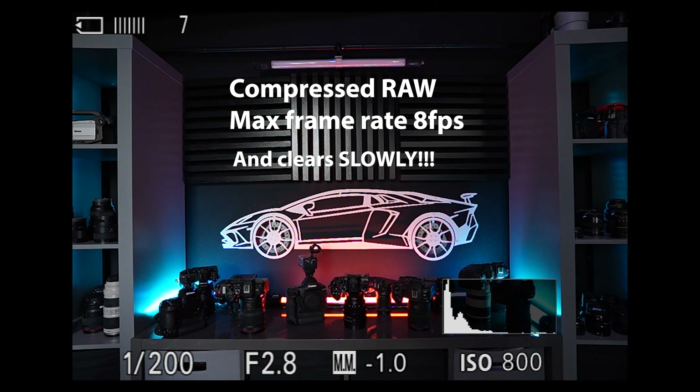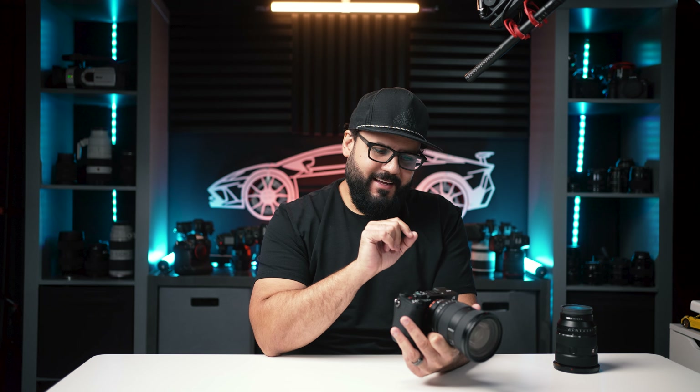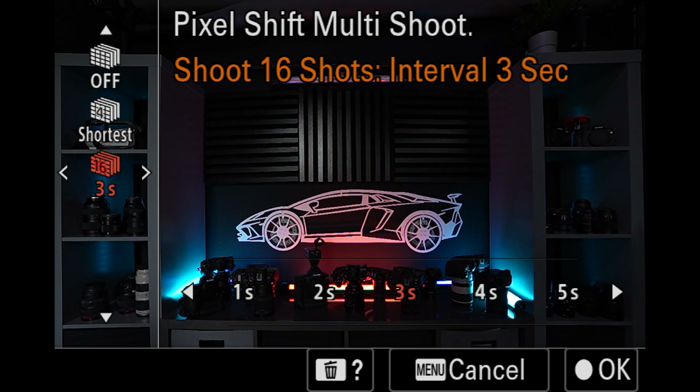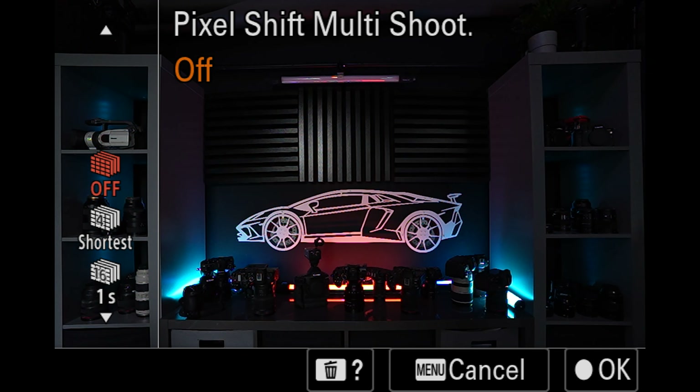The a7CR does have one trick missing from the a7C2: pixel shift. In case 61 megapixels isn't enough, you can use pixel shift, which moves the sensor using the IBIS system to create multiple frames and produce an even higher resolution image. But personally, I never looked at a 61 megapixel image and thought I wished it was larger. Having the 10 fps shooting rate of the a7C2 is more tempting to me than having 100 or 200 megapixel images.